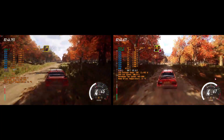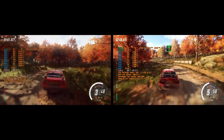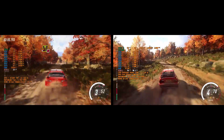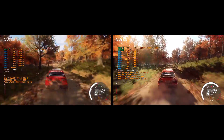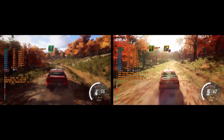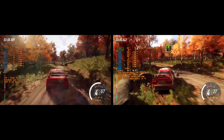50, turn unseen, 3 right of a crest, opens over crest and crest. 50, crest, 4 left long, tightens, don't cut, opens over crest. Into 6 left of a crest, 50, crest.